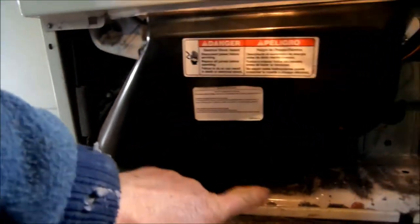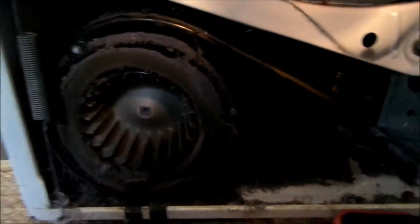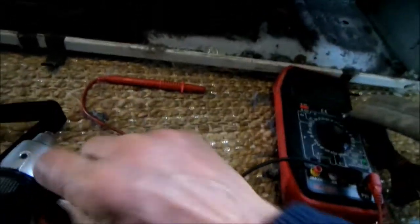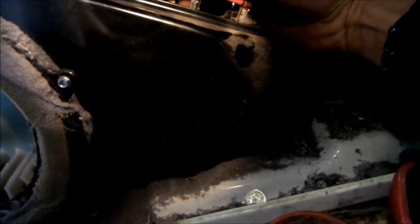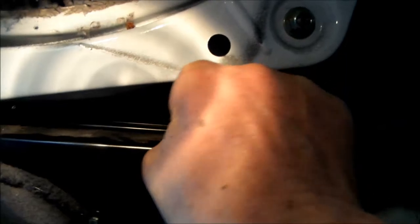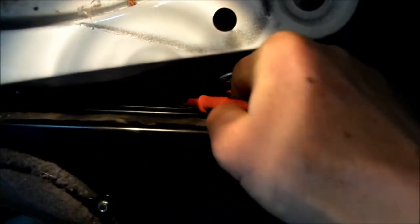Take this off, get underneath, and check the thermo fuse. I'm going to bet it's the thermo fuse. Set the meter on tone — that thermo fuse right there. I like to take one lead off just to isolate it so we don't get a false reading. Actually, that thermo fuse is still good.